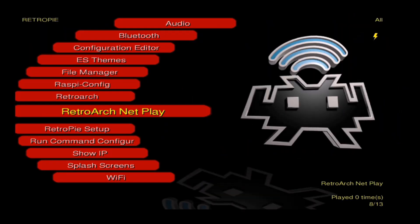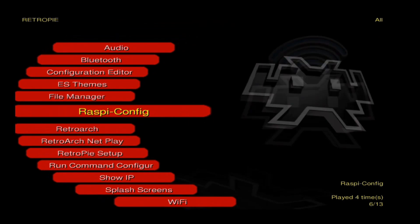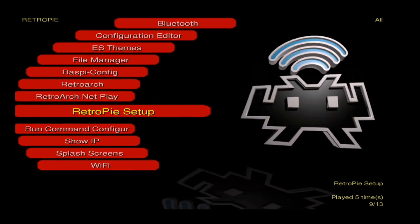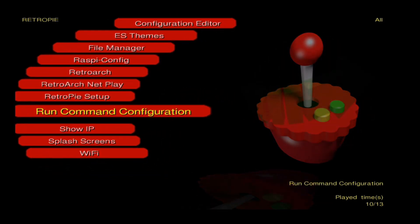Here's a look at the RetroPie menu where you can do all your configurations, set up Wi-Fi, Bluetooth, etc. More than likely you're going to have to configure a controller when you first start this up, and you might need a keyboard to access that menu.